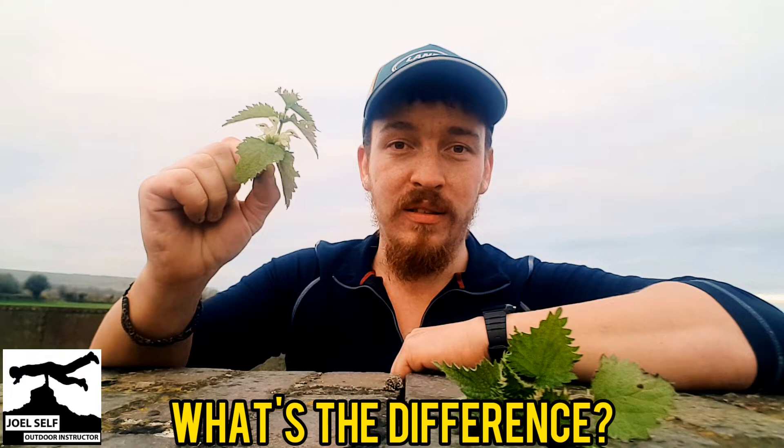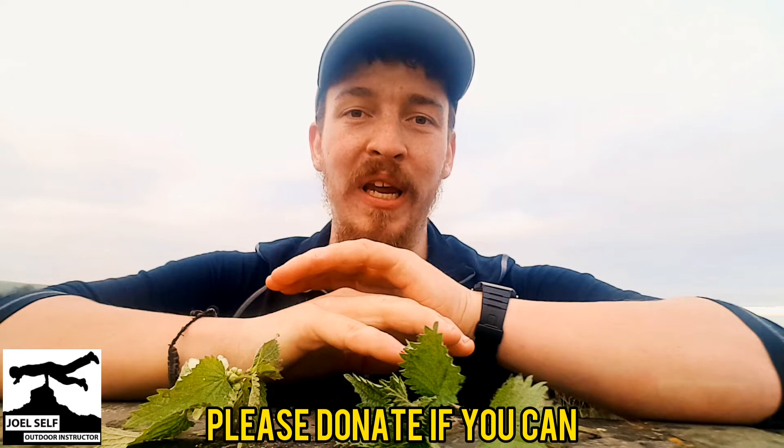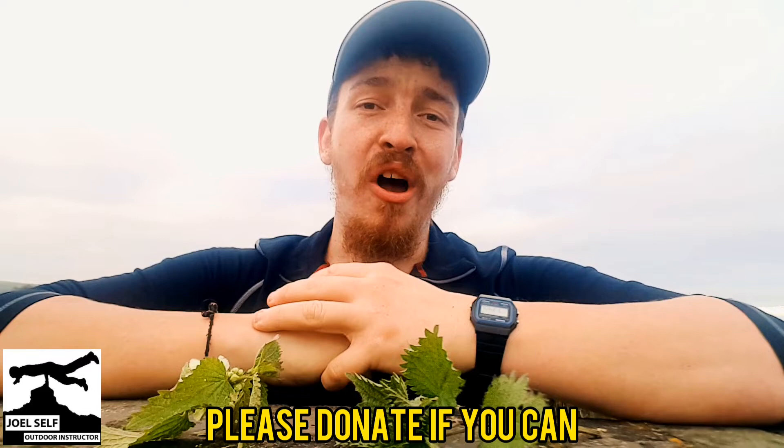Thank you so much for watching this video, guys. I really appreciate you taking the time. And just before I go, I wanted to very quickly mention something that's been in the description of all of these videos. I don't know if any of you have read it yet. But during this time that we're in COVID-19 lockdown, I'm only managing to get out of the house to do my own personal exercise once a day.